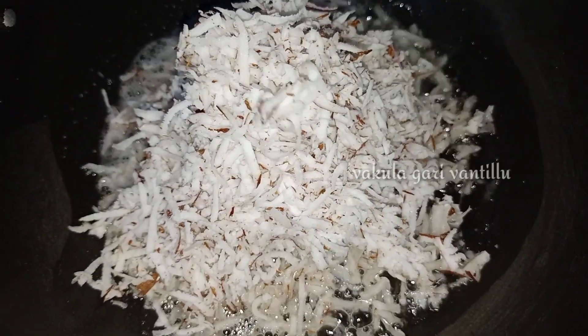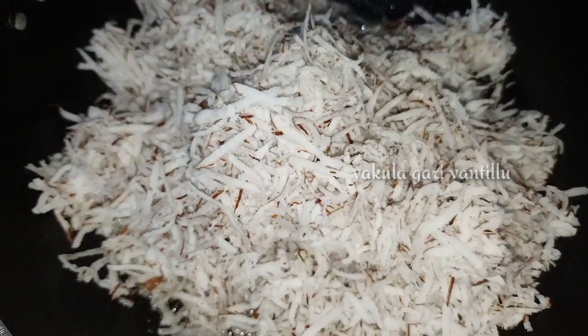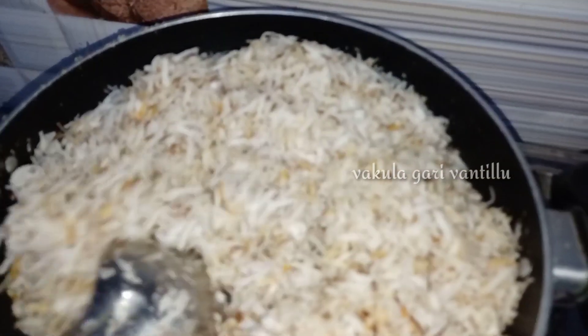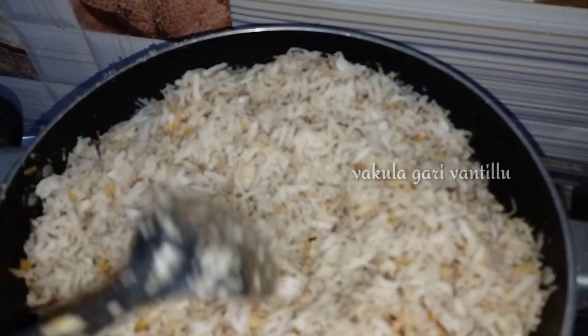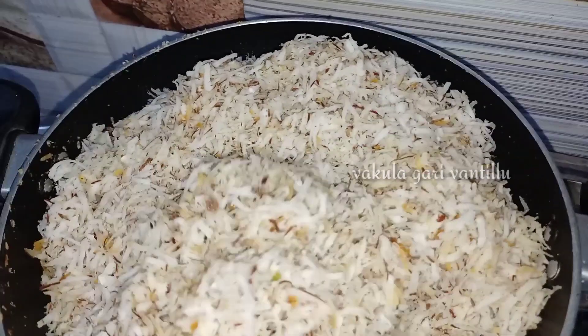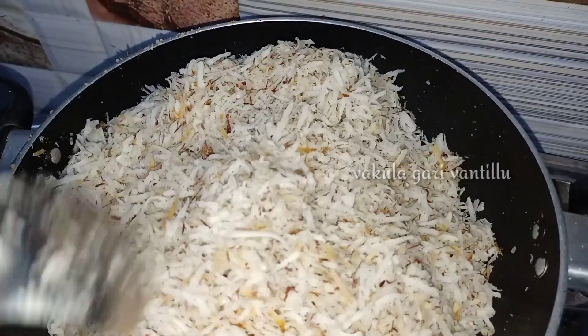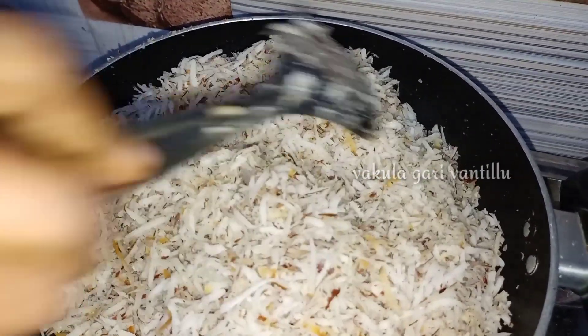It is easy to cook for 3 months. You can cook for a meal, a snack, or a sweet meal. It is very useful — you can cook for a year.